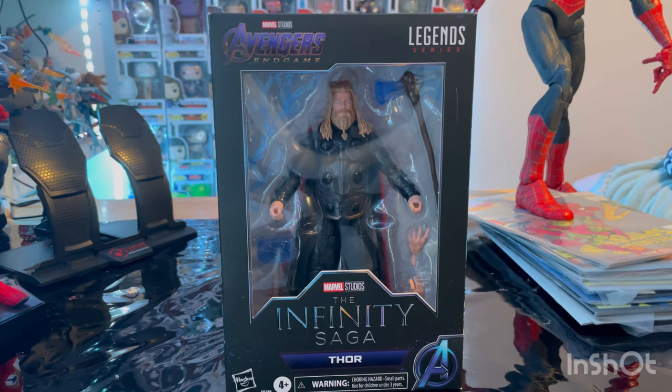Hello everyone, this is Hunter Collector with another Axe for your review. And here we have the Infinity Saga Avengers Endgame Warrior Thor, or Bro Thor, Fat Thor, whatever you want to call him.